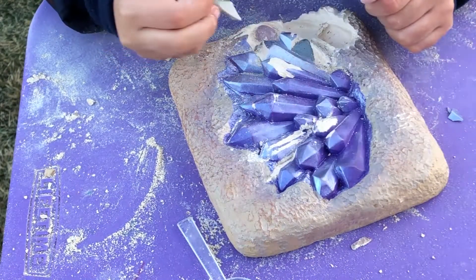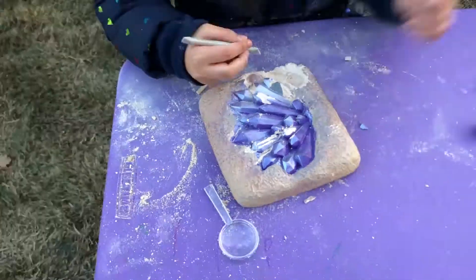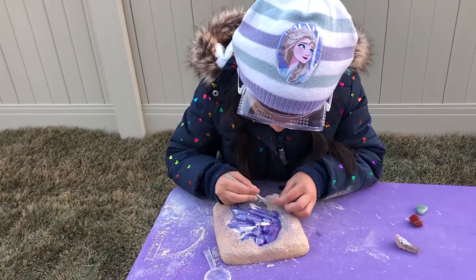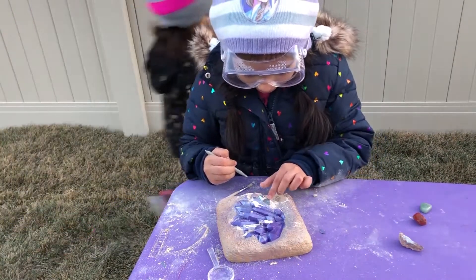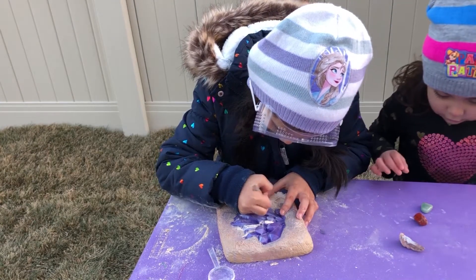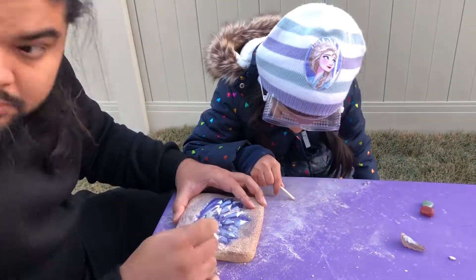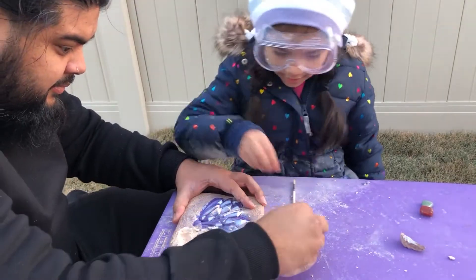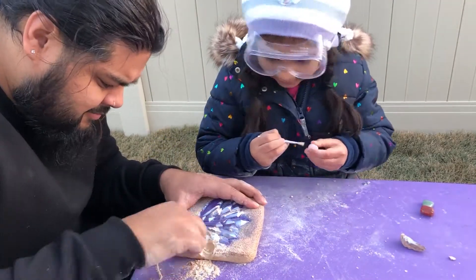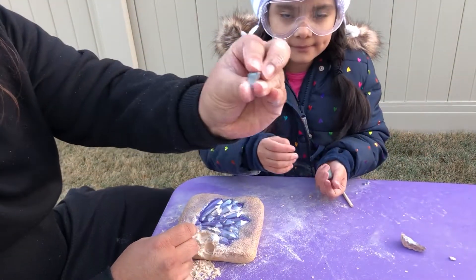And then this one right here is either rose quartz or amethyst. I really think it's rose quartz. We better be hurrying up — the sun's almost going down. Yeah it is, huh? Sister! Look it! Can you see? I'm going to try and take it out. You got it! So cool. This one next.